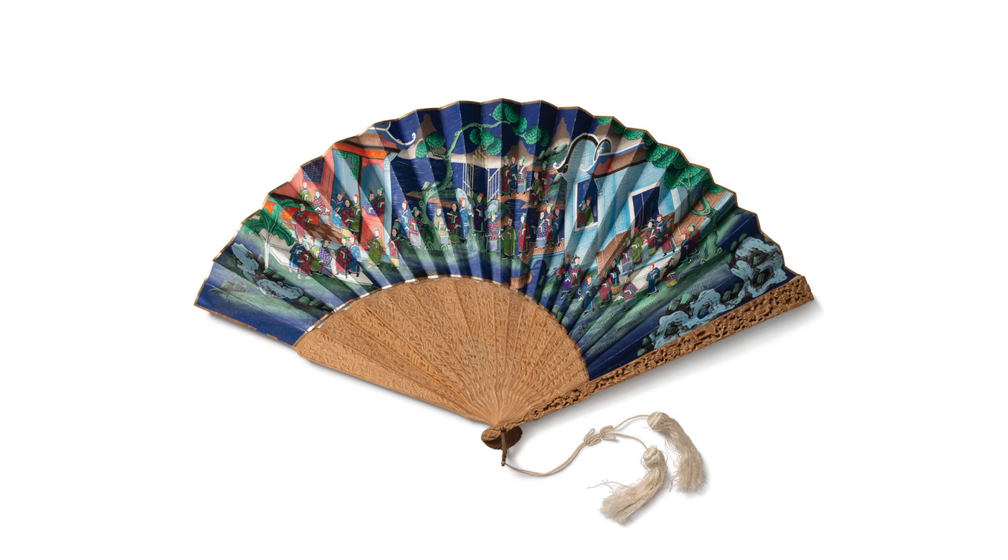The bold and off-center design inspired Alan to think outside the box when creating, and reminded him how he can present an ordinary object in very unique ways.